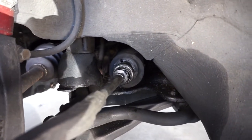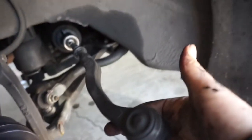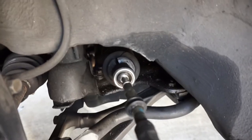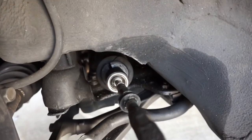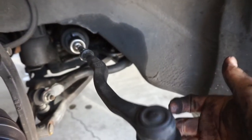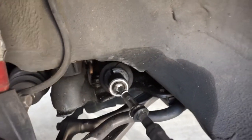So I took off the outer tie rod and I'm inspecting it — it turns easy and goes up and down easy, but when I try to pull it in and out there's no actual play. It's looser than it should be but there's no play, so I'm just going to change the outer tie rod and the boot.